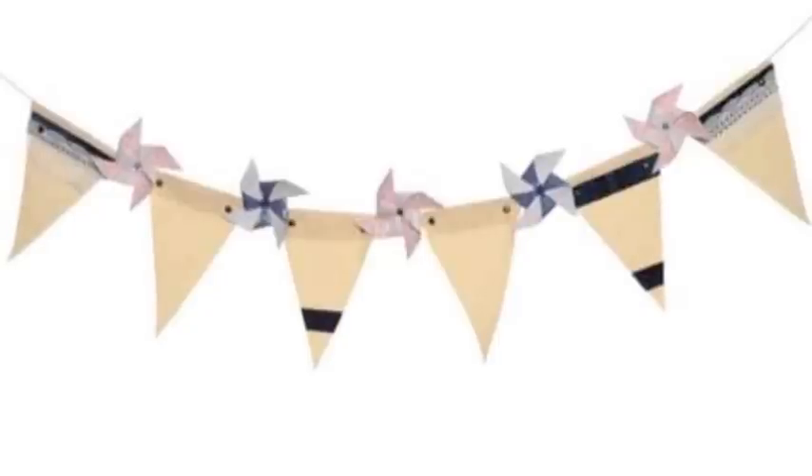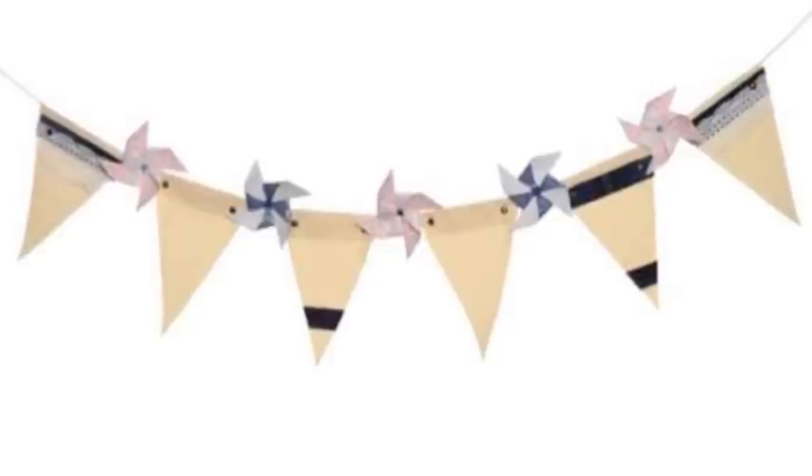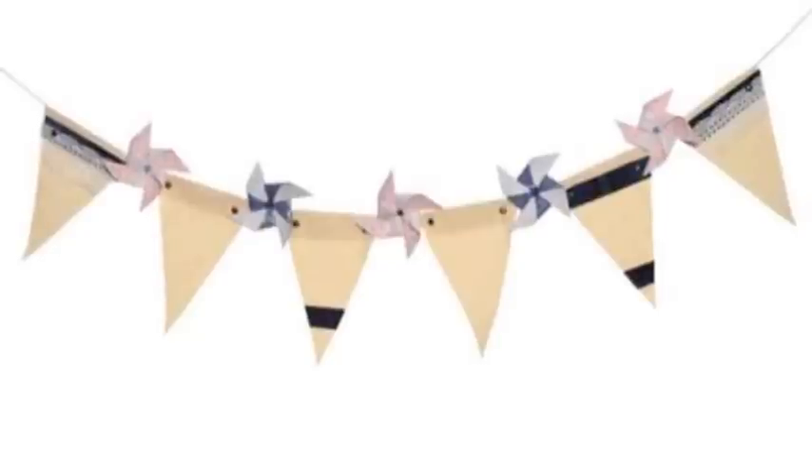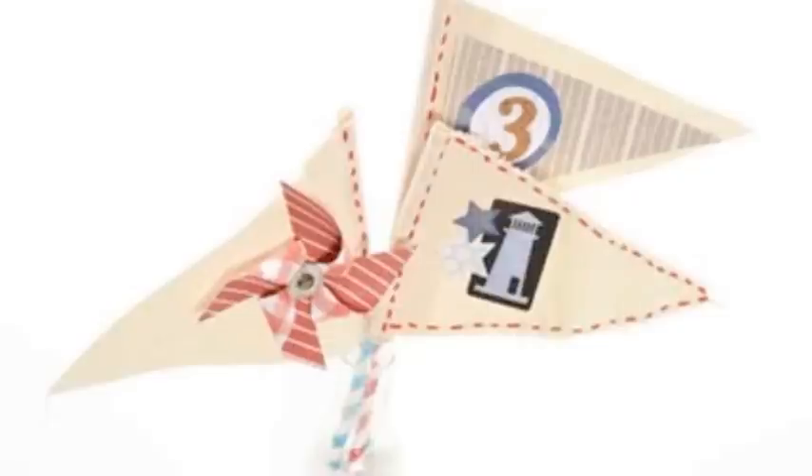Canvas comes in various forms and with a variety of finishes. Our favorite is the raw canvas that has a texture and feel of a heavy fabric. Printed sheets of this style of canvas have been featured in a variety of our Club SEI kits. However, we especially love the canvas banner kit that's included in our May Club SEI paper crafting kit.